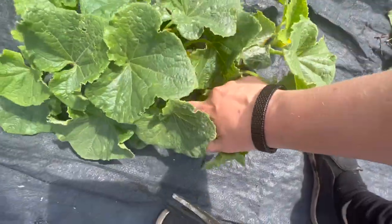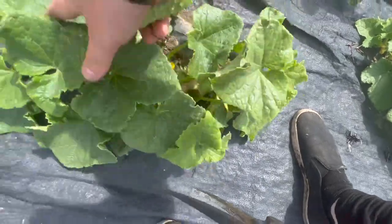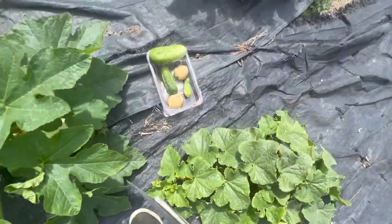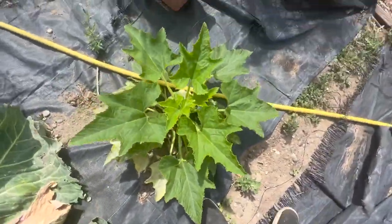So today I'm going to be harvesting things like cucumbers. I'm actually getting all the cucumbers that I can off of these plants because we've had quite a few pest problems. I don't want to lose any more cucumbers to pests.